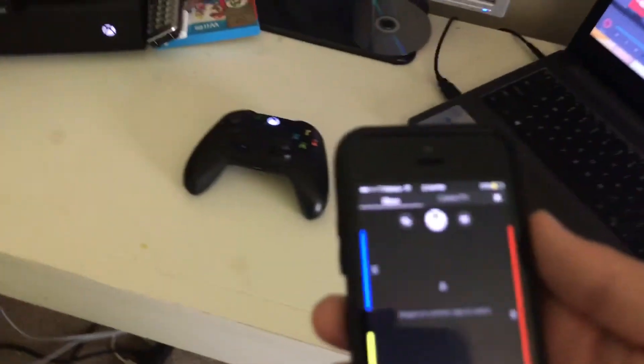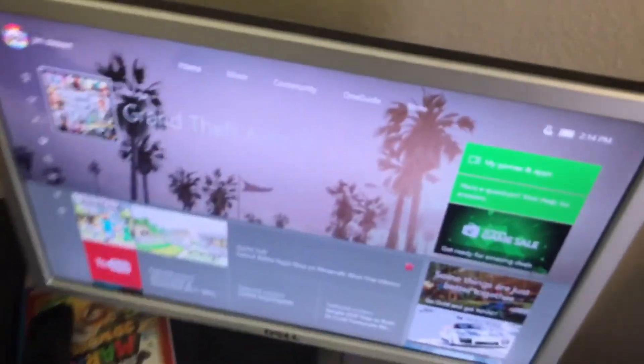Yo, what is up guys? It is Super Mario Plushies here and today we're gonna be doing a prank on my brother. So this is the Xbox One right here, and this is called Xbox SmartGlass. You guys can go download it on the app store, and basically what this does is it controls the Xbox.